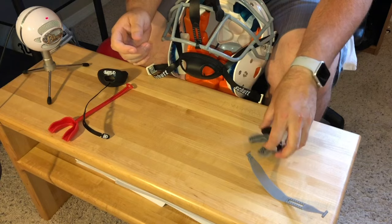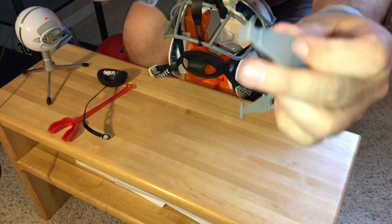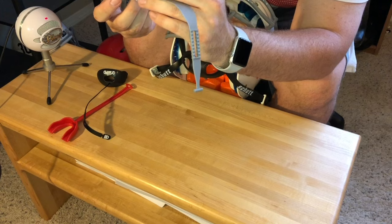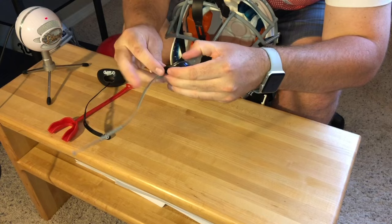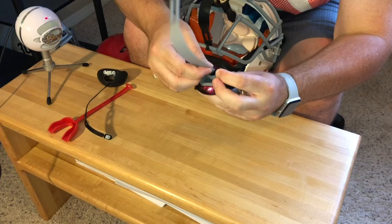On the Shock Doctor mouth guards, here's a common one. They'll have an actual place where you put the tether through. Basically, you just feed it in like that, then push down on the lip protector. It helps if you move the rubber end of the mouth guard around it as you feed it through, then just press down and it'll lock there.